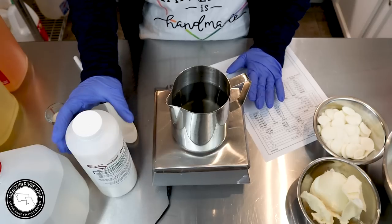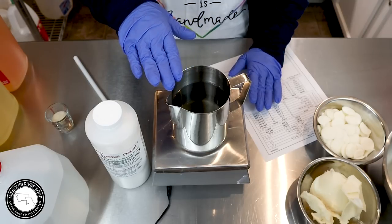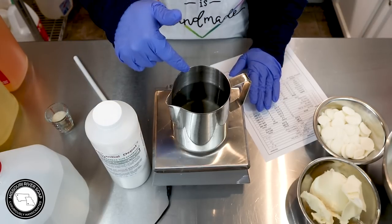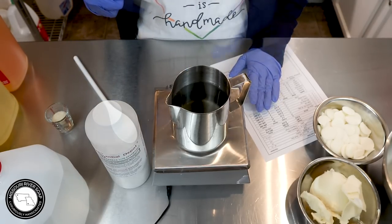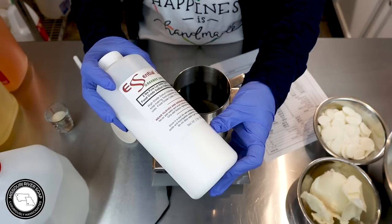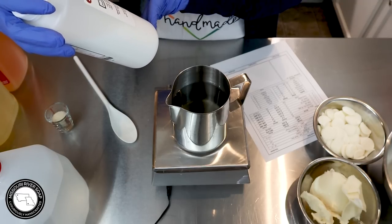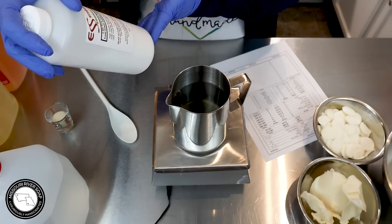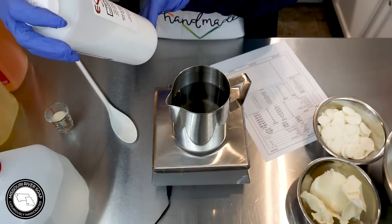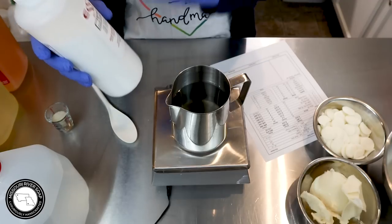I do measure my sodium hydroxide directly into my container — I'm very steady-handed, but somebody else may want to measure it into another cup first. I use sodium hydroxide from Essential Depot — food-grade, but it is still a drain cleaner. It says high-grade sodium hydroxide, lye, NaOH, for soap-making, food preparation, and quality-critical uses. Did you know some people use this to make pretzels? Oddly enough.